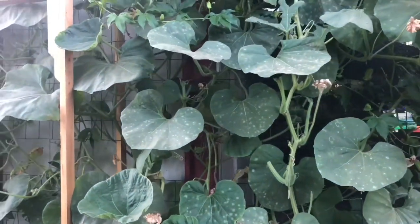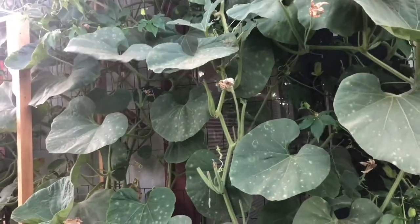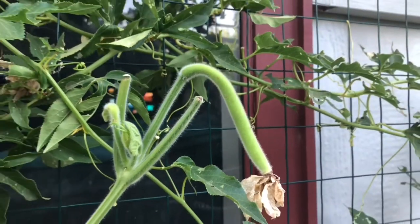This is a serpengord vine, and this is only one plant. This is how the fruit is supposed to look like — something like this.